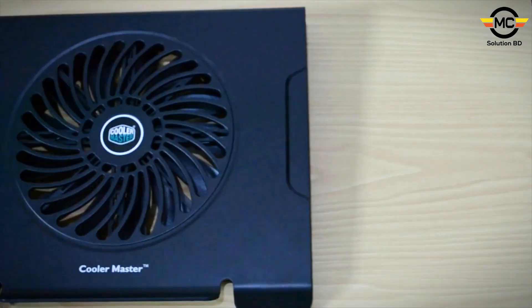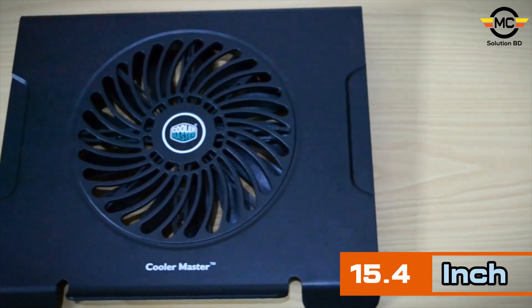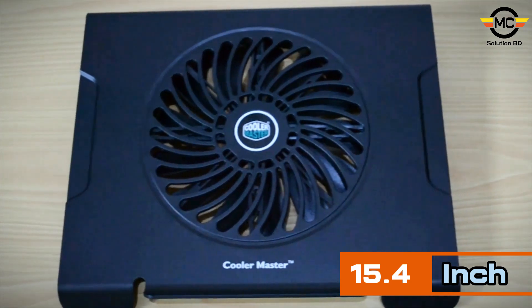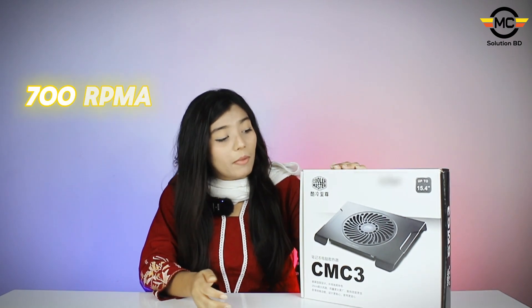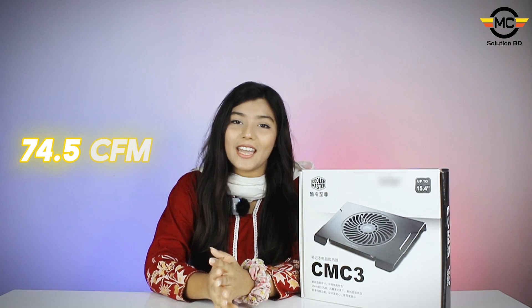As I said, this is the ROI cooler. The name is NoteL CMC3. It is 15.4 inches. It is a cooling fan with a fan speed of 700 RPM and an airflow of 74.5 CFM.